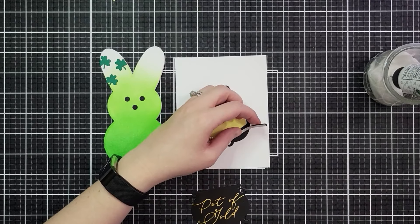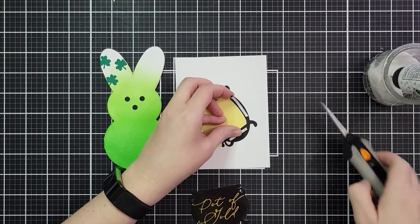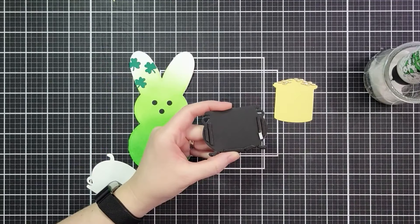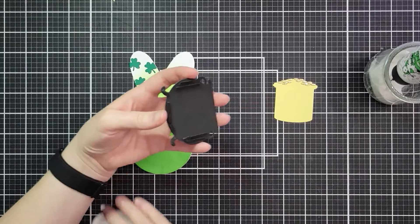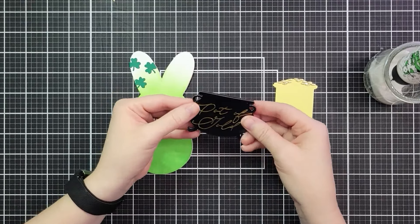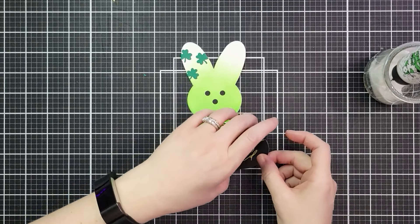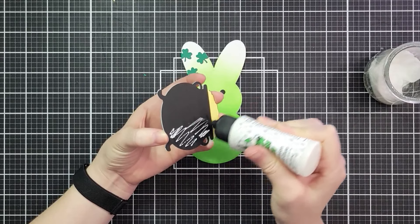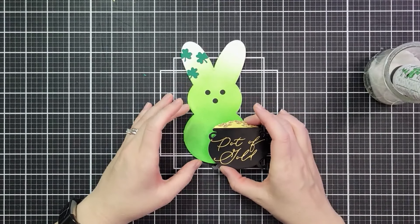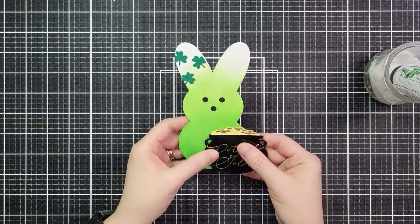I'm adding foam tape around the edge of the pot, but I have my gold slidey piece in there to make sure it's still going to fit. I have some really thin black foam strips - there's some on the feet of the pot for stability. Then I hold it in my hand and use my fingers to get everything lined up before squishing it together. Once it's stuck, the gold just slides beautifully in and out of that pot. I'm adding this on to the edge of my bunny, laying it over the top and eyeballing where I want it, holding my fingers carefully on those two little edge spots so I know where my glue should go.